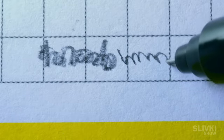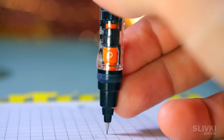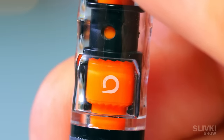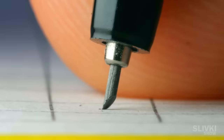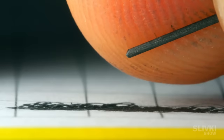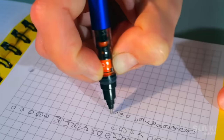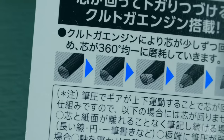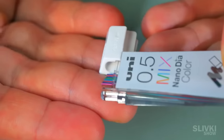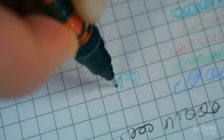However, this pencil has a unique mechanism that rotates the rod to a certain angle after each press. That is, after each letter or line the rod rotates and sharpens evenly on all sides. As a result, all lines should be of the same width. The principle of operation of this mechanism is shown on the package. Hopefully these pictures will be more clear to you. In addition, the Chinese have included rods of different colors and an eraser which I will also use with pleasure.